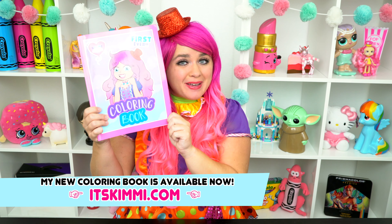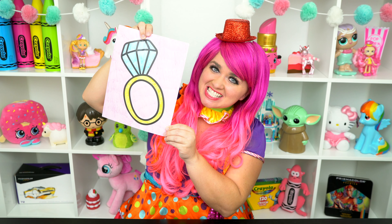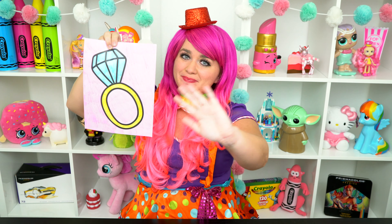All right, guys. Thanks for watching. I'm Kimmy the Clown. Hope you had fun clowning around with me today. Don't forget to get your copy of my Kimmy the Clown coloring book at itskimmy.com. This diamond ring turned out so pretty. Have a colorful day and I'll see you tomorrow. Bye.